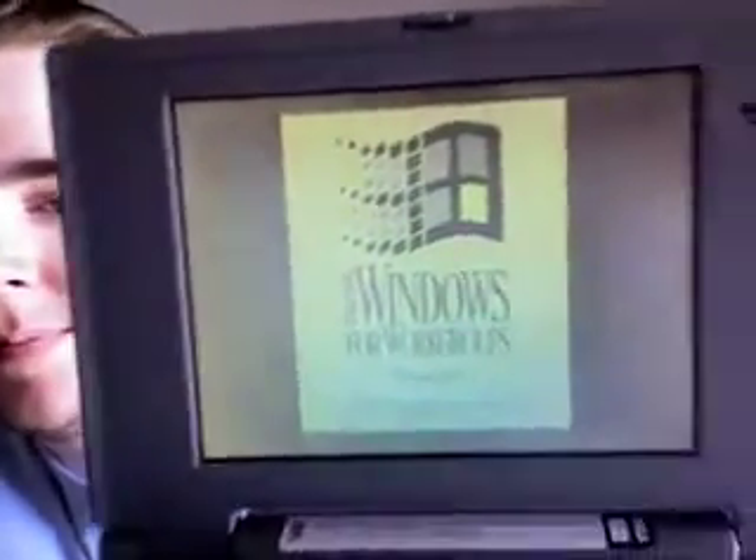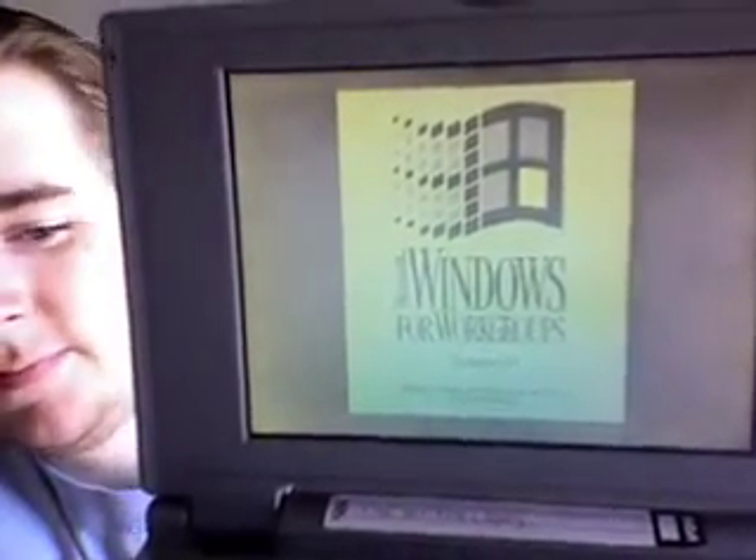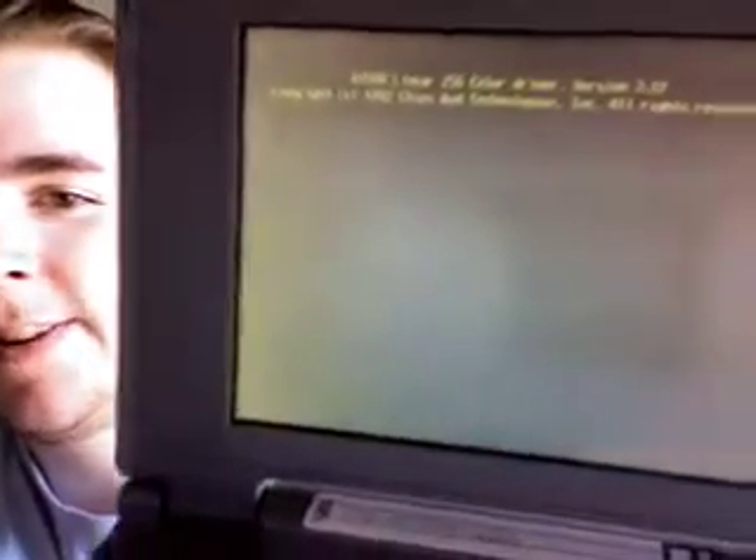Yay! Right down here it says, The Riding Lappy. That's the graphics driver.